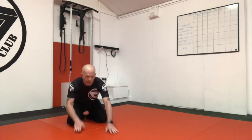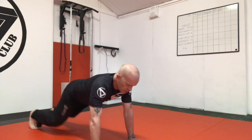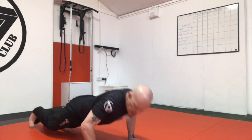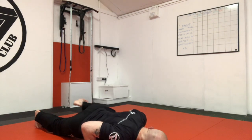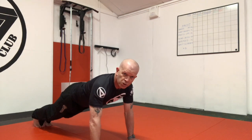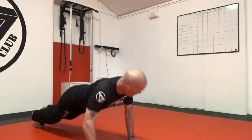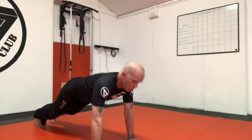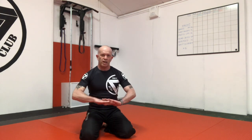Next one, a little bit tricky: the spider press-up — we've done these before in the dojo. As you go down, bring the knee up, press, knee up, press — don't let the knee touch the floor. Down, press, down, press. There we go. If you mix those with wide-arm press-ups, tricep press-ups, normal press-ups and the range I've just shown you, you'll be flying in no time.